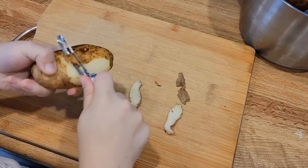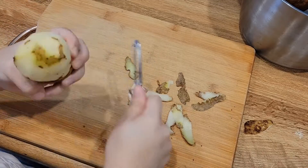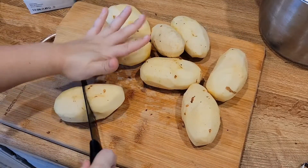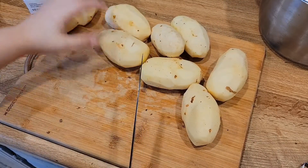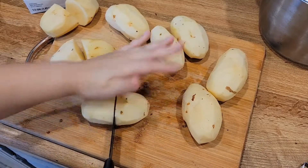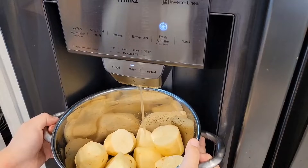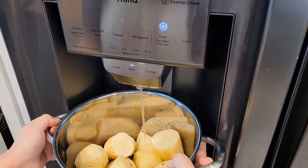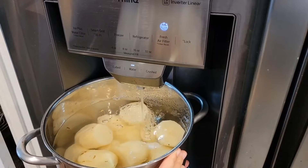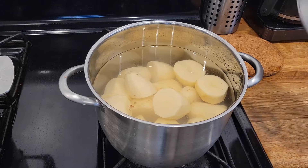You're going to want to go ahead and peel all your potatoes. After you have them all nice and peeled, you're going to want to grab a knife and just cut them in half. Go ahead and fill the whole pot with water, just about until all your potatoes are nice and covered, and place it on medium heat and let them boil.